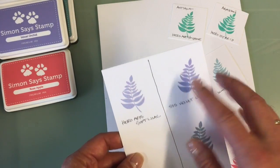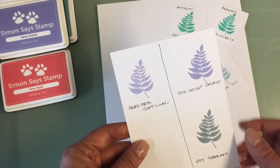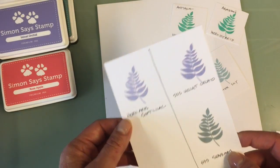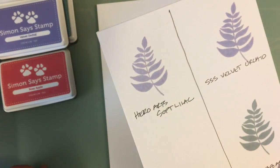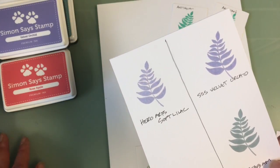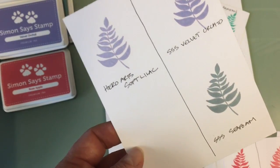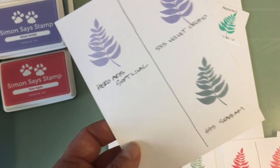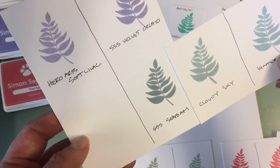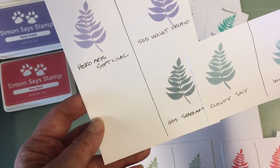Velvet Orchid — Simon Says Stamp has nothing like this. The closest thing that I own is Hero Arts Soft Lilac. If you had the Soft Lilac, you probably don't need to buy the Velvet Orchid, but of course that depends if you're a complete collector or not. The Velvet Orchid is a little more blue — there is a slight difference, but they're fairly close. And then the standout with this collection is the Seafoam, Simon Says Stamp's Seafoam. I have nothing like it. It's a step darker and more gray than the Cloudy Sky, and it is not like any of the other grays I own because of the blue.